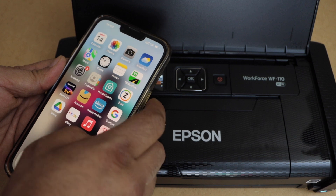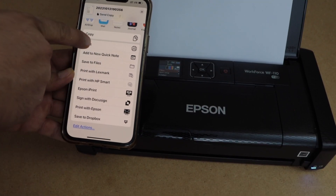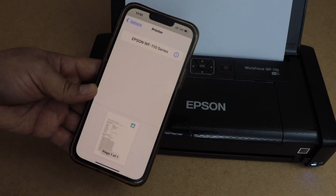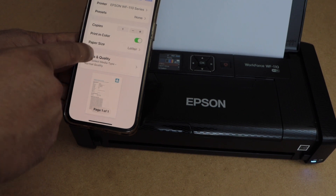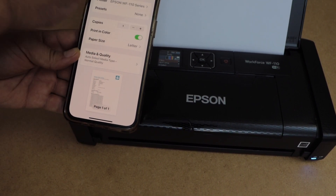Now we can start using it for printing, so let's print a document. Click on the print icon on the next page and select your printer, Epson Workforce 110 series. Then you can select if you want color or black and white, and once you are ready, click on the print icon.